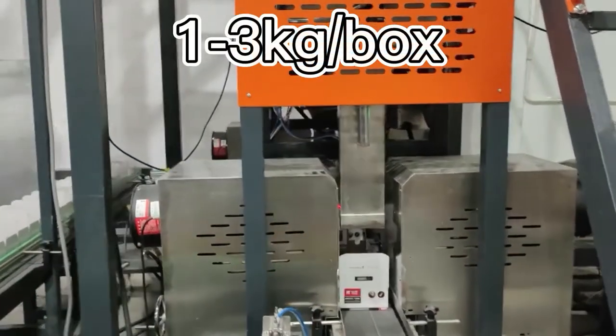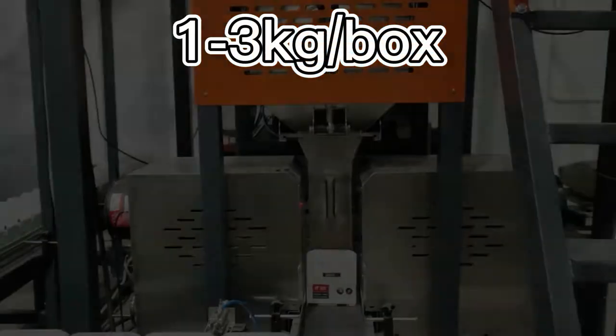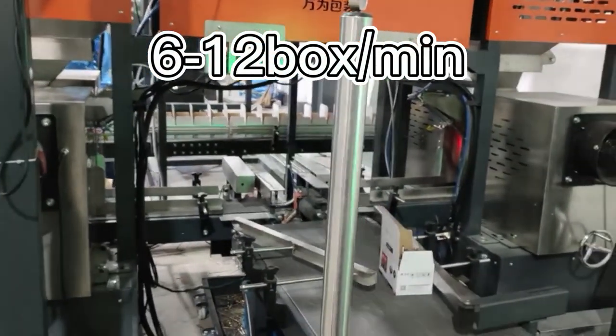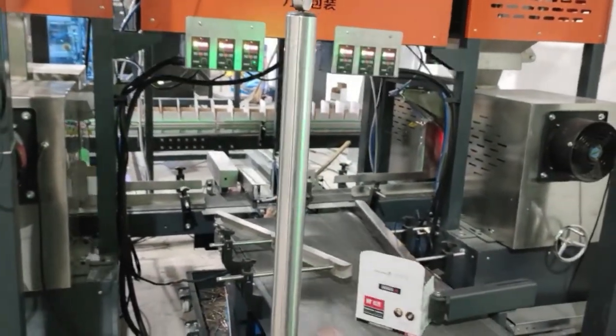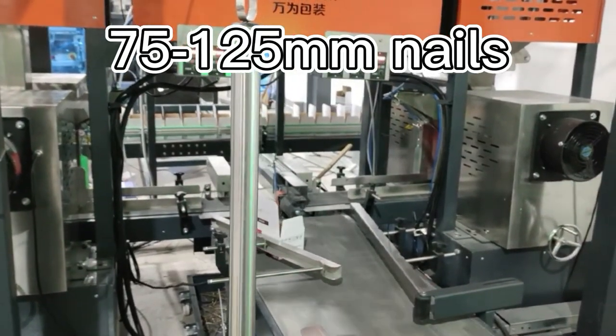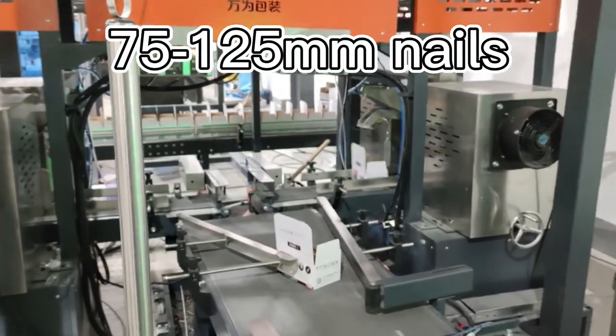This machine can pack boxes stacked under 3 kg. Packing speed is about 12 boxes per minute. One thing we should pay attention: the mouse cannot be longer than 125 mm.